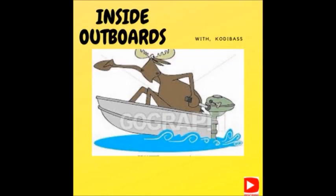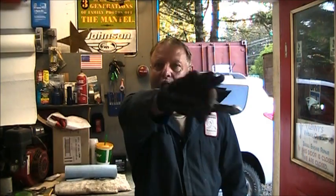Welcome to Inside Out Boys with your host Cody Bass. Hello everybody, welcome back to the channel. Big hello to all the new subscribers — thank you for subscribing, welcome to the channel.